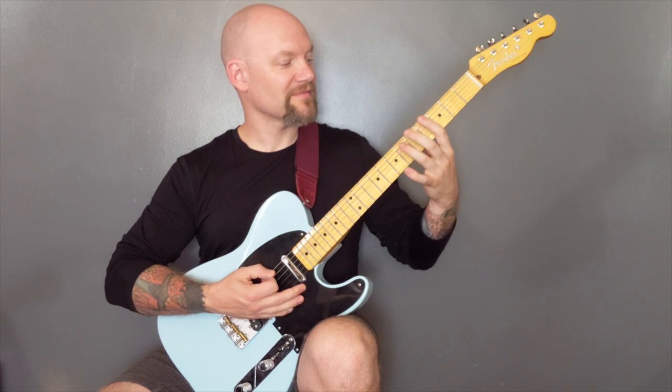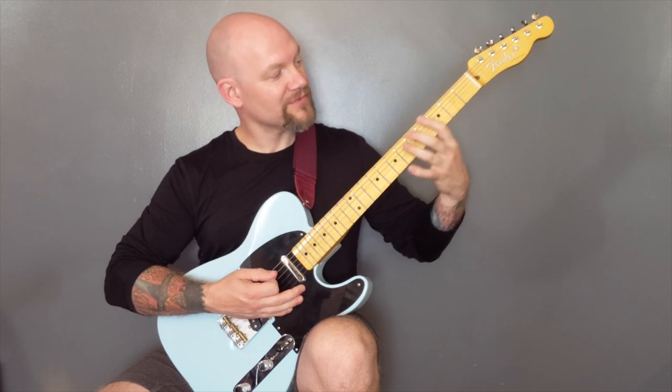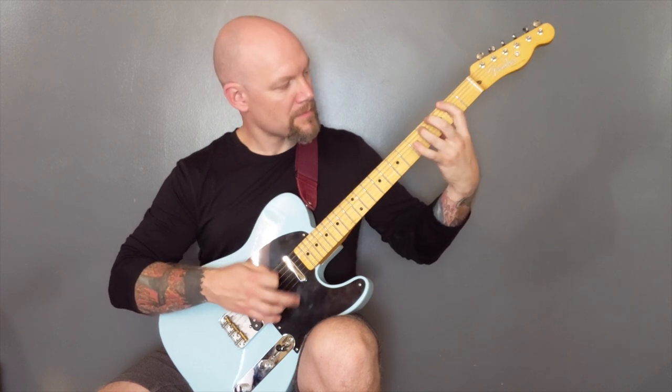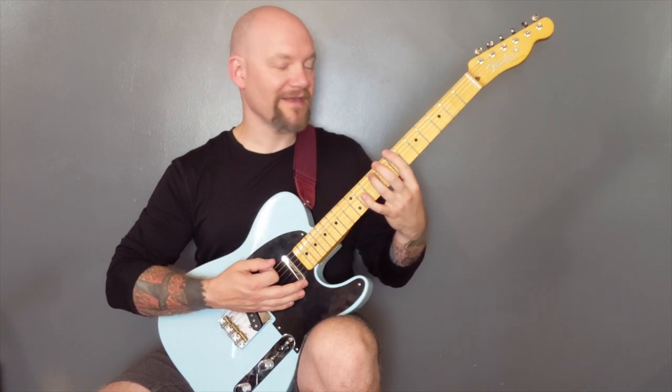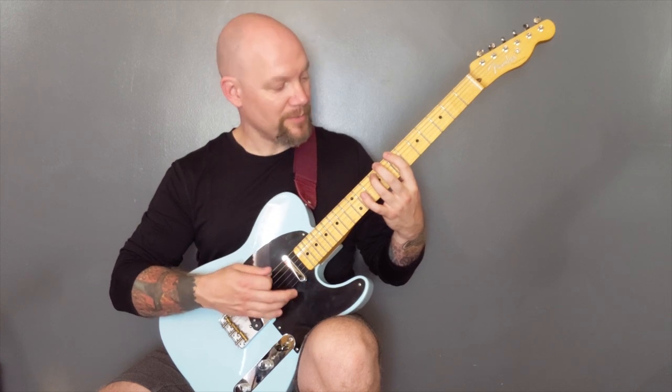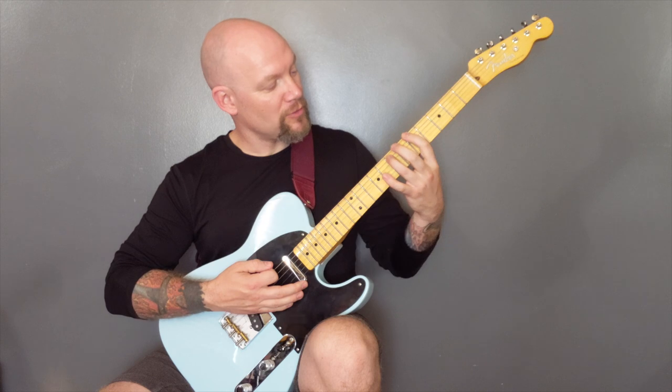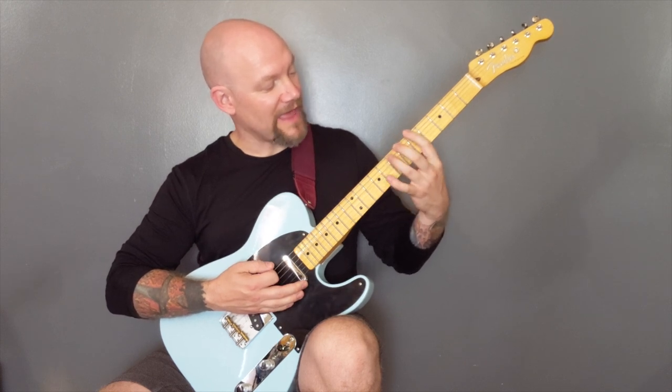So again power chords on the A, fret four down to fret two of the E string. Then I'm going to play seven on the bottom string to an open bottom string. And then power chords five of the bottom string to six of the A.